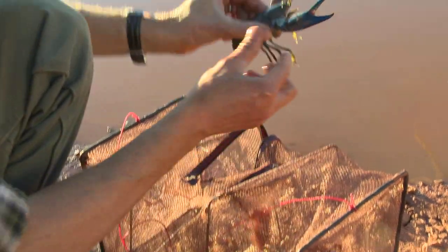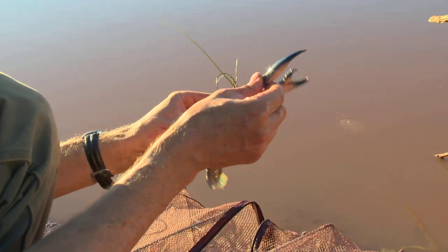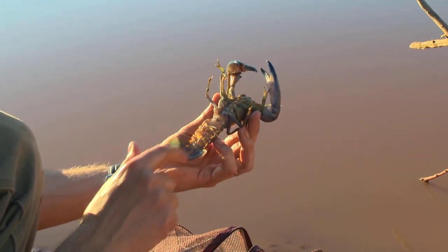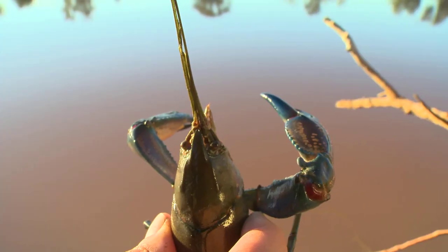Here's the big guy. Sometimes with these desert yabbies you get some really nice colours — look at the blue on those claws. You can see the big powerful claws there, all the smaller legs used for swimming, and the big powerful tail that flicks back and moves backwards to safety.